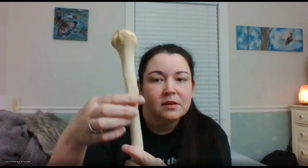That ridge is a tuberosity — another hump — and it's named after the muscle that attaches here. It's a triangular-shaped muscle, and you can feel it right there. That's your deltoid tuberosity.